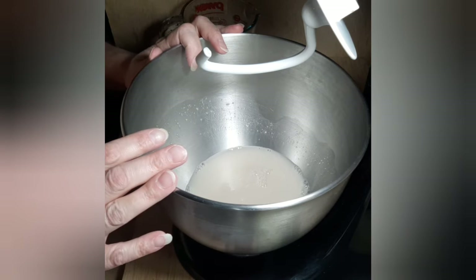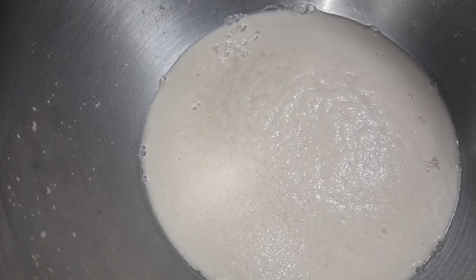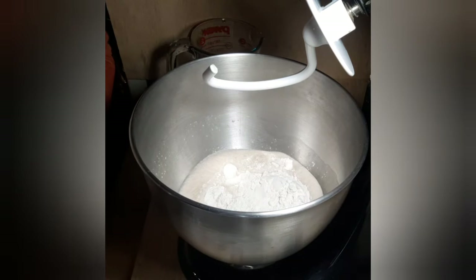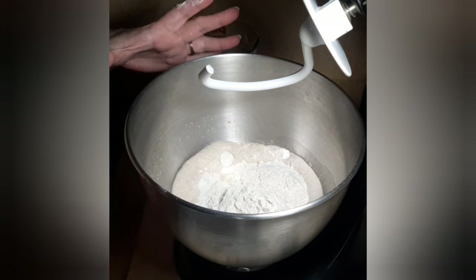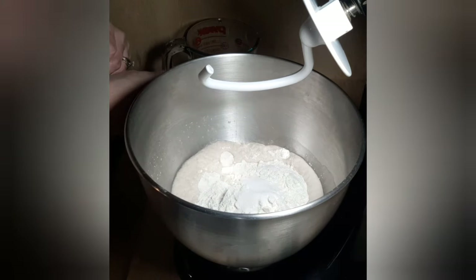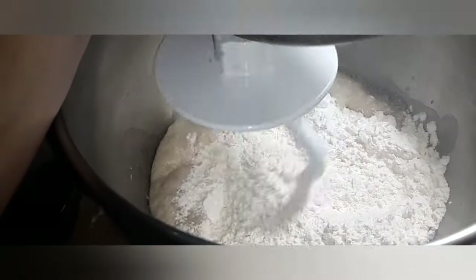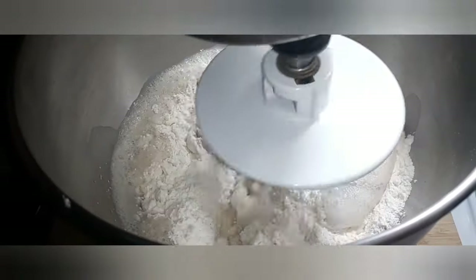I'm going to stir this and let it sit for about 10 minutes to bloom — it will get nice and foamy, which shows us that the yeast is active. Now it has been about 10 minutes and the yeast is nice and foamy, it has poofed up nicely. So now I can add the rest of the ingredients. This recipe calls for two and a half cups of flour. I am going to start with two cups, then add a teaspoon of salt.